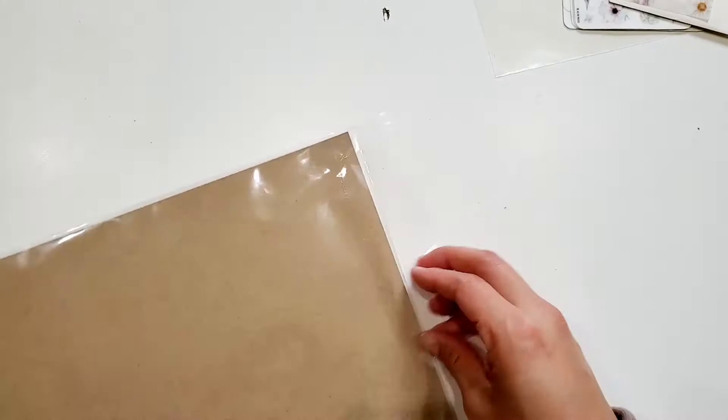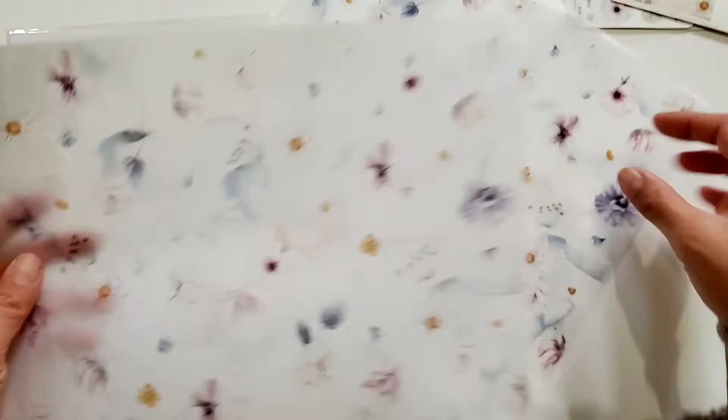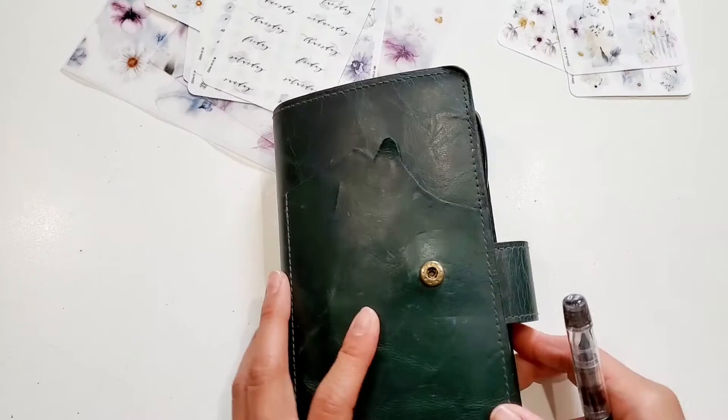I like maybe just one sticker on a page, or if I'm being crazy, maybe four or five stickers. In each subscription kit, Katherine also includes two vellum sheets that are the same design as the stickers. I really like using vellum to decorate my planner pages as tip-ins or in my clear covers.